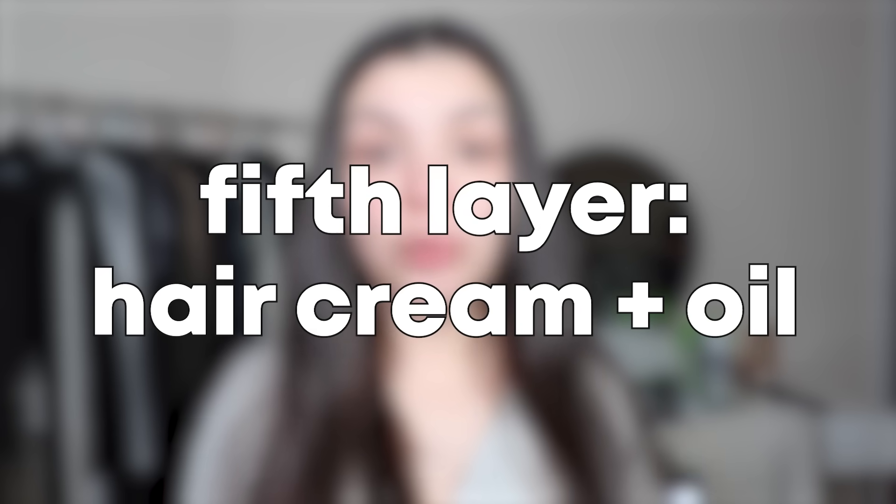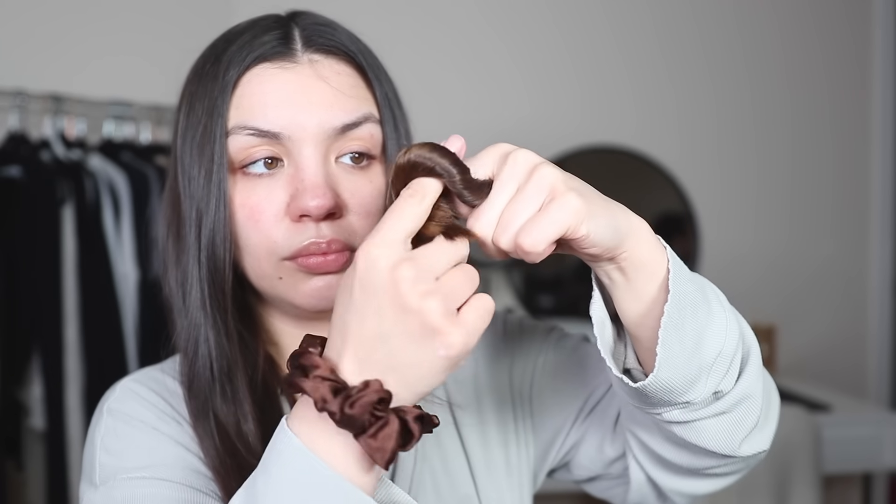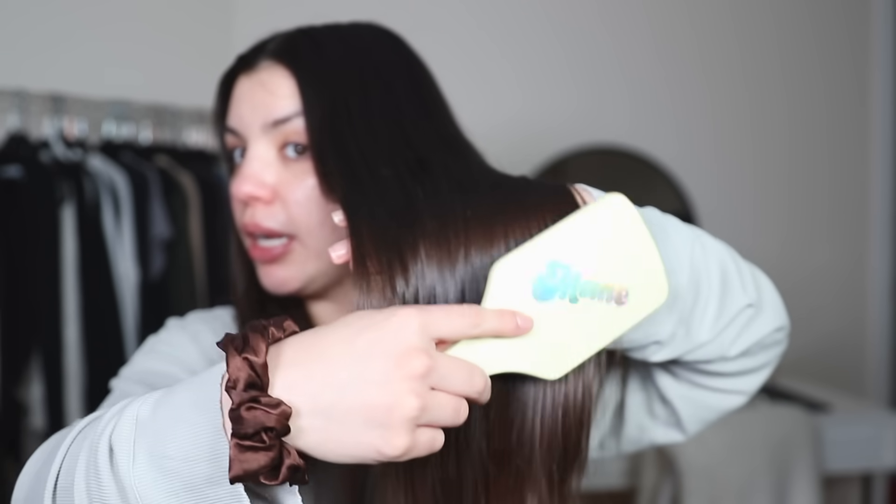Before bed, she does the same product layering that she did after washing her hair. So I'm going to use the Olaplex Number 6 Bond Smoother again, and then the Moroccan Oil Treatment in the light version. I know I don't need a lot, so I'm just going to apply a little bit. Locking that all in with the Moroccan Oil Treatment Light — just a small amount — starting at the bottom and then working my way up. Then I'm just going to take my brush and brush out my hair from the ends upwards.